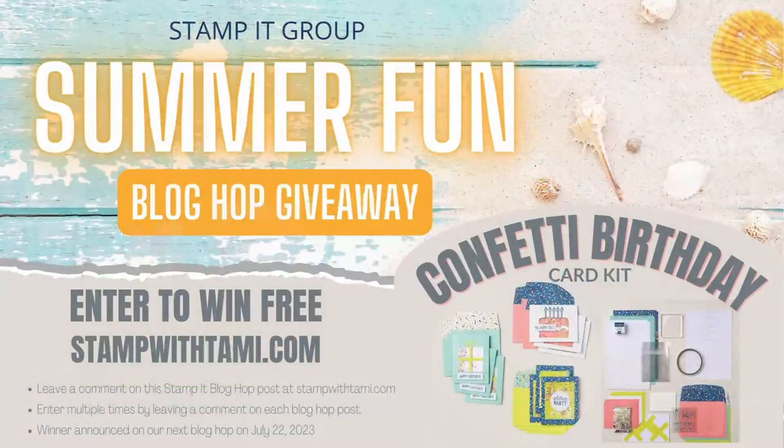It's blog hop day, which means multiple things — we have a blog hop giveaway for you. When you pop on over to my blog at stampwithtammie.com you can take that tour, and if you click the link in this video's description it will take you right there. No matter where you're watching — Facebook, YouTube, Twitter, Pinterest — there should be a link in the video description. My giveaways are always free to enter but there are different ways and forms of entry.